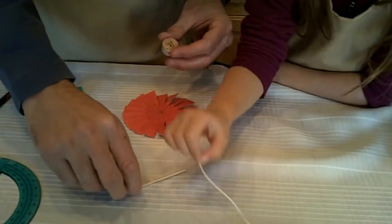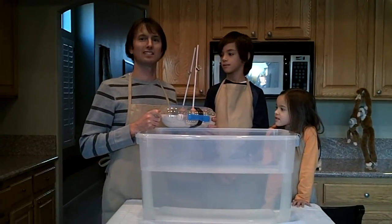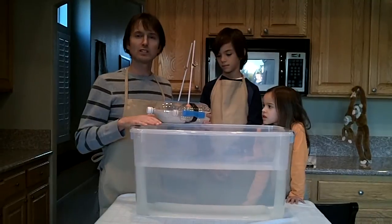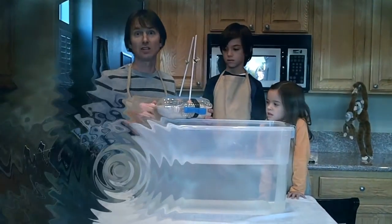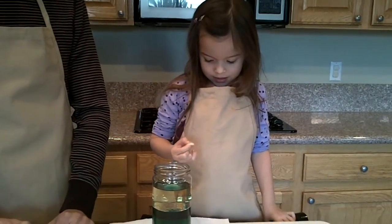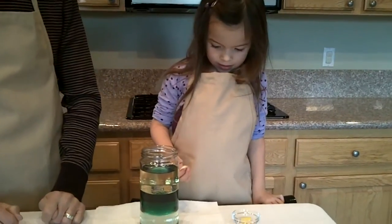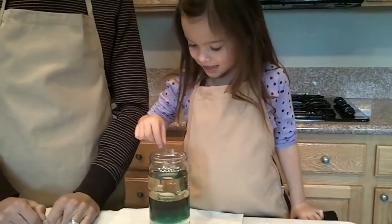And our dowel. All right, we're back. We gained ourselves an extra scientist and we're ready to try it out in the water. We're using a plastic storage bin because it's clear so you guys can see what's going on. Think about how heavy it is, how dense it is. Where do you think it's going to land? You think it's going to make it to the bottom? All right, let's try it.